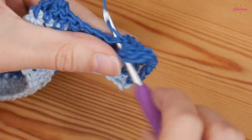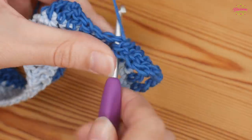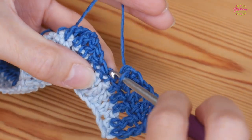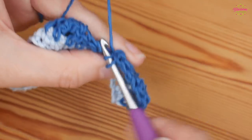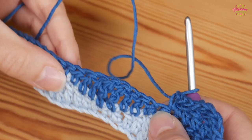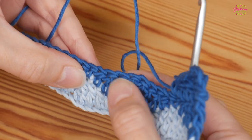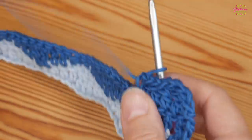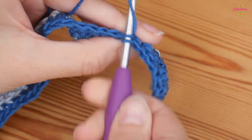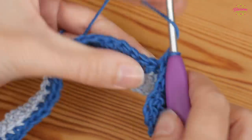Then one treble into the next two stitches — you're literally just repeating the last row. This is what is going to give us that beautiful wave effect: half treble, and then a double. Then you're ready to repeat: double, half treble, treble, treble, double treble, double treble, treble, treble, half treble, double. Work that all the way along, starting with your double crochet into the next stitch.